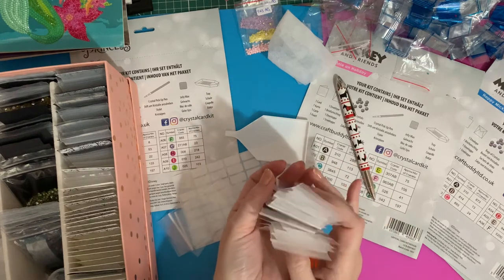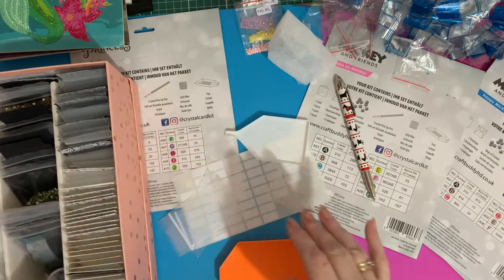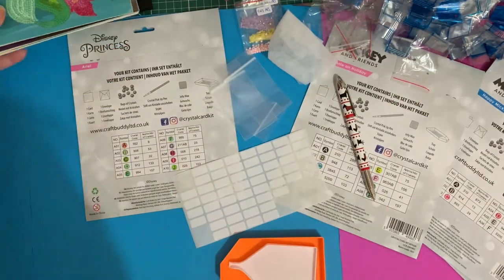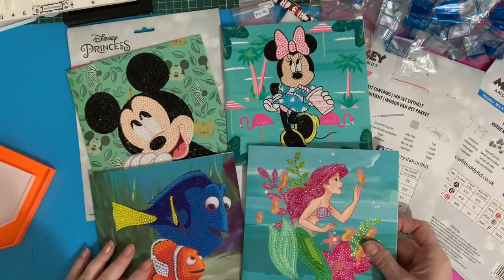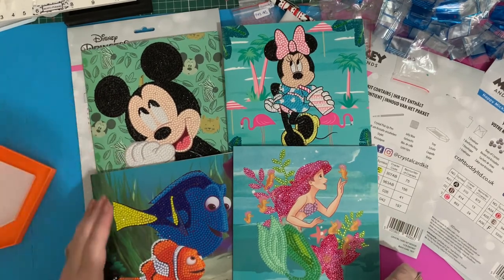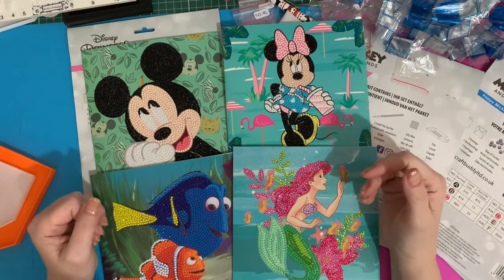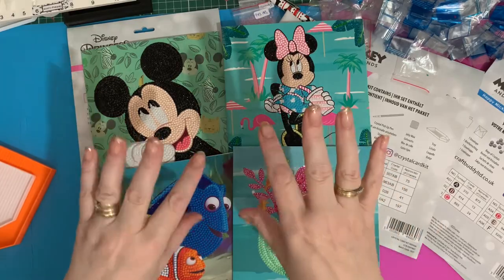As I go along with these, I will see whether they do actually stay in that number order and whether they are the numbers that Craft Buddy are going to use. So quite messy — I've got quite a bit to tidy away. But we have reviewed and put away the drills, the beads, the special drills, and the crystals for these lovely four Disney cards. I hope you've enjoyed it — thanks for staying with me. If you've liked it, please press the like button to show me you've enjoyed watching. If you want to see more, subscribe and you'll be notified when I'm next on. Thanks for watching, bye for now.